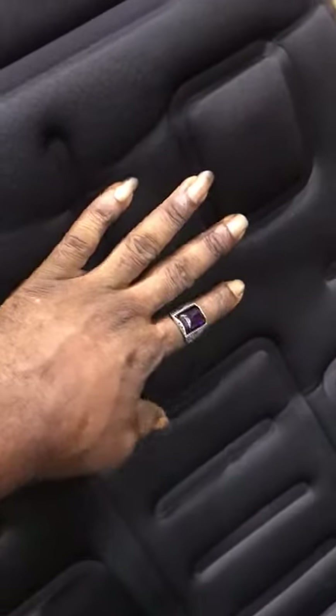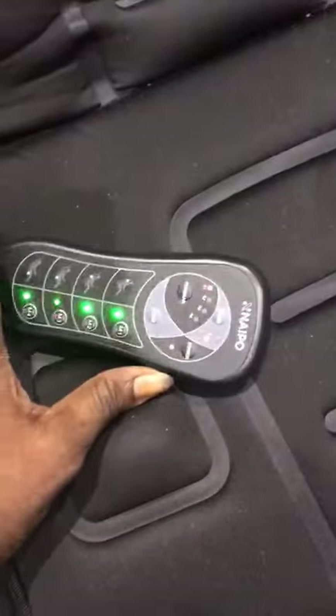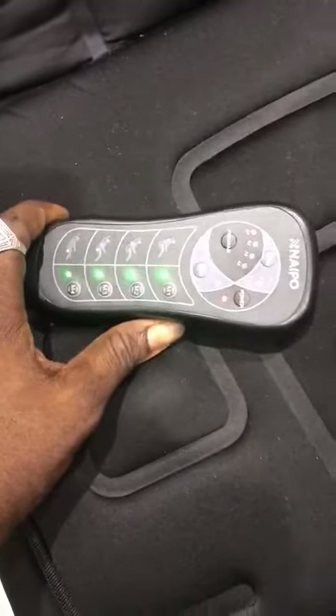As you can see, my hand is shaking. Both here, here, and even down — it's hit. You can see everything now; it's working perfectly.